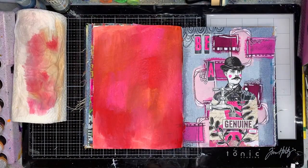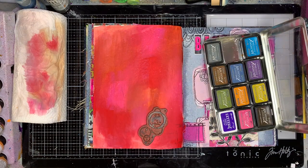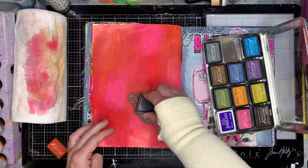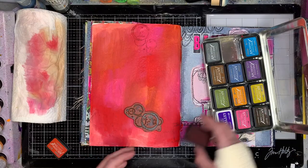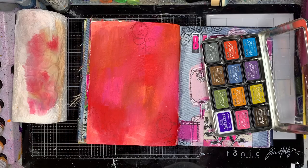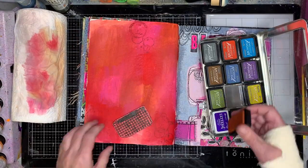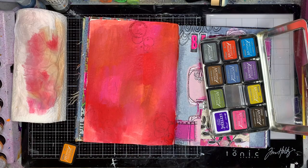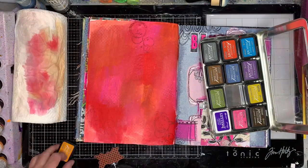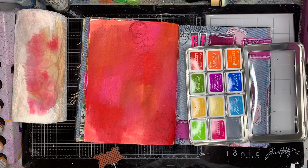I knew I wanted to use one of my new stencils on this page — it's a large full-size stencil from Janine Oliver from Stencil Girl. She's done a huge range of face stencils, and if you've followed my channel you'd know I obviously love faces. I use face stencils an awful lot; they're a really great way to get a good focal image on your page really quickly.